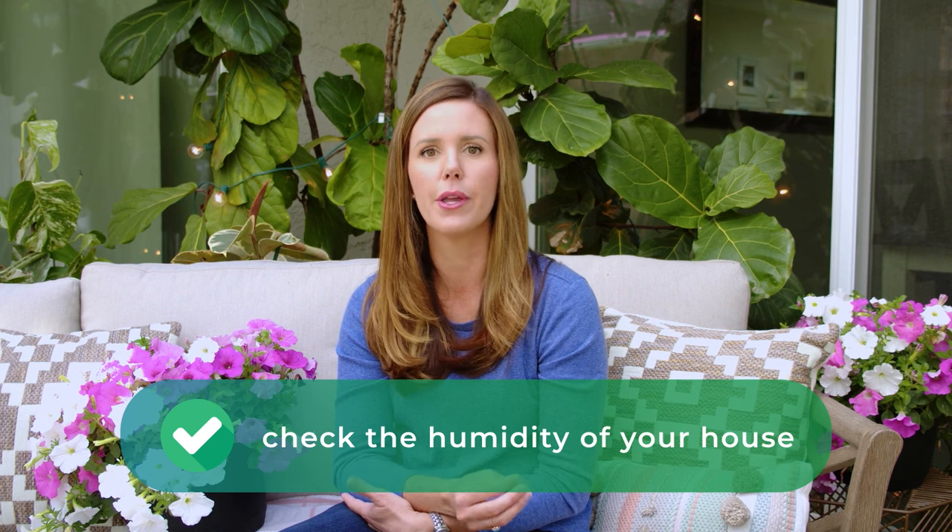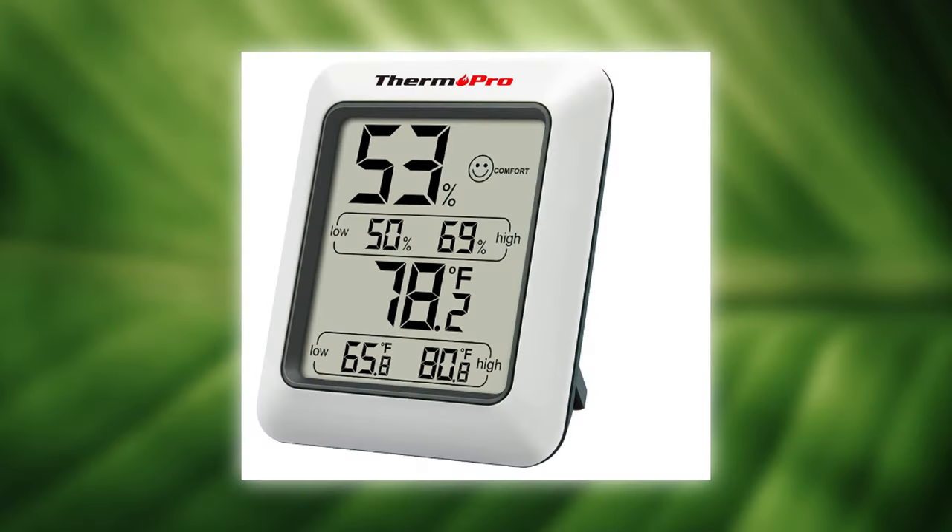These plants really like humidity, so you may want to check the humidity of your house before getting one. If it gets too dry, they can get finicky and drop their leaves, creating a mess. You could get a humidity meter to find out what your home's humidity is.